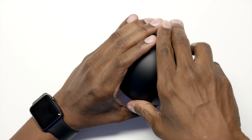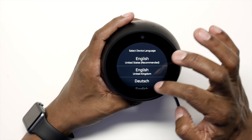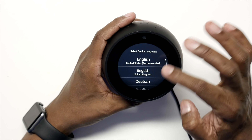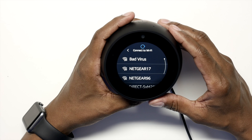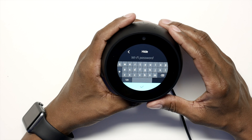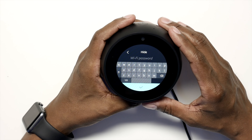Just plug in the power supply and wait for it to boot. Once it's plugged in, you'll use the device — not your phone — to set it up. First, choose your language, and here's a list of the available languages. Then find your Wi-Fi setup, press on it, and use the on-screen keypad to enter your password.